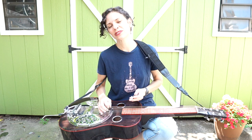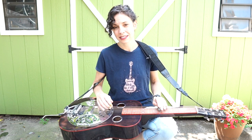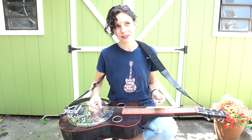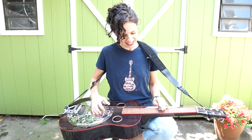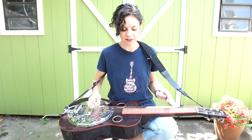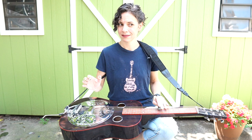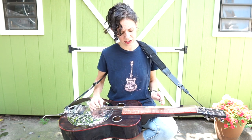Alright, so that's basically how it goes. The verse goes from the one to the five, back to the one. Sometimes I like to leave that top string open when I go to the five chord, and it gives kind of a suspended sound — just sounds kind of cool. There are some really nice voicings you can get in this tuning.